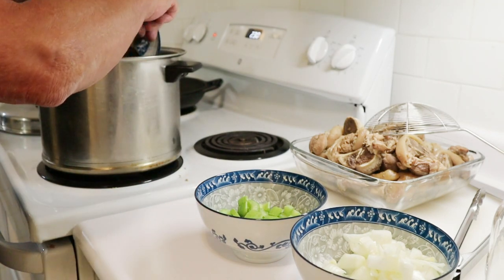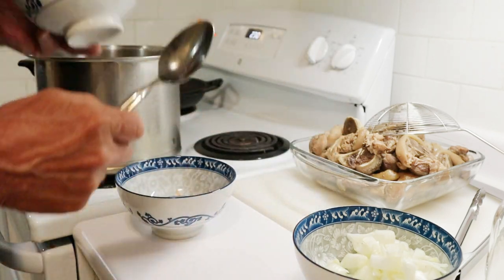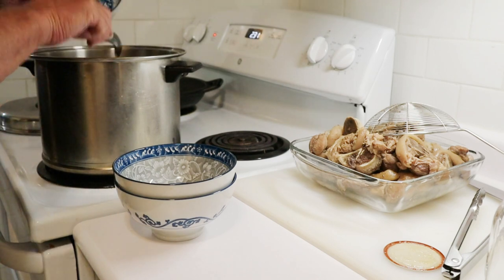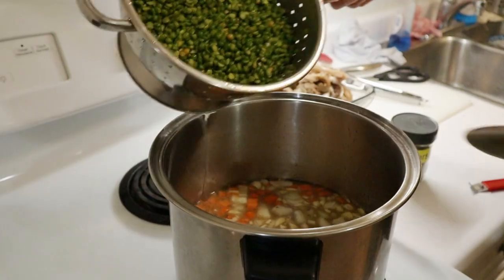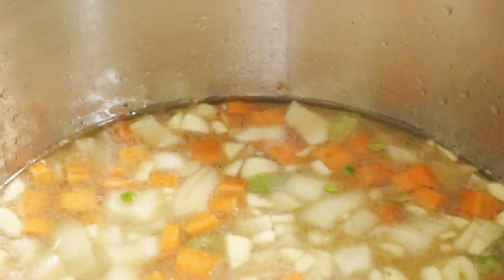A medium-large carrot, a stalk of celery, and a medium onion, all chopped up — that's just going to go in and we'll let that cook for a little while as we prepare the beans. The split peas are dried and store-bought, so they're going into a strainer to get rinsed and we check for pebbles while rinsing them.